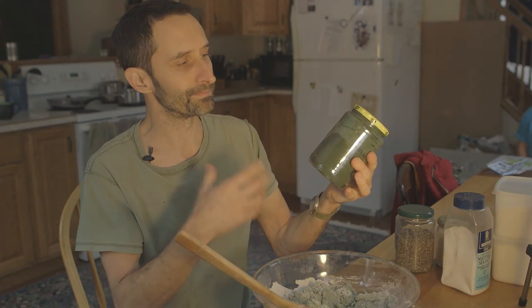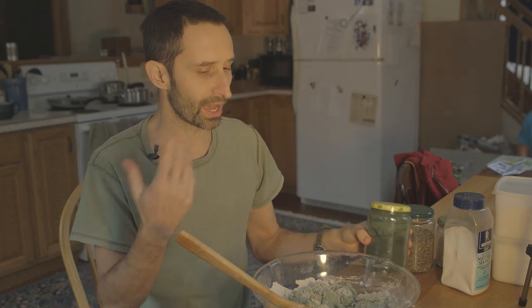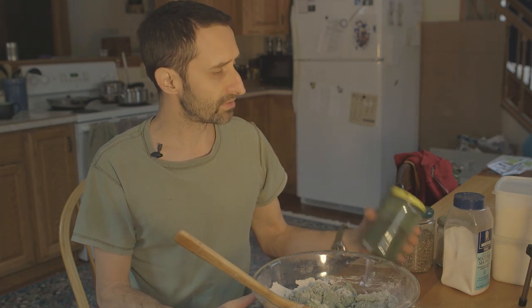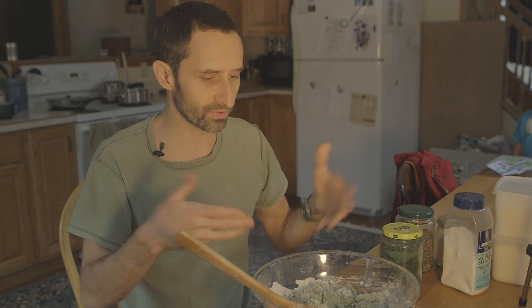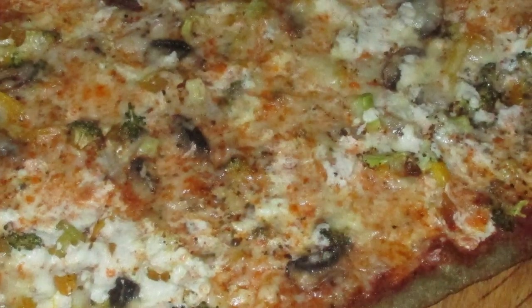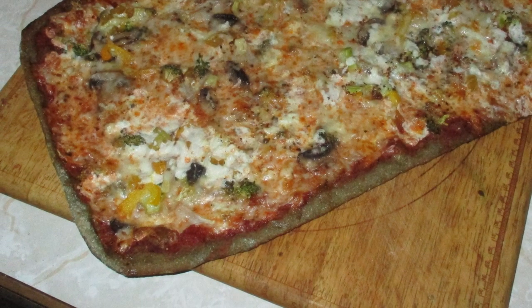By the way, the green stuff — the reason it's green — it's spirulina. It's an aquatic plant that you can buy in powder form. It's got a lot of amino acids. I throw it into everything I can think of. It doesn't have much of a flavor. I put it into bread all the time and into yogurt — it makes all your yogurt green. But it's a super healthy food; it adds amino acids and all sorts of nutrients. And you get green pizza dough. Once you bake it, it becomes kind of an olive drab color.